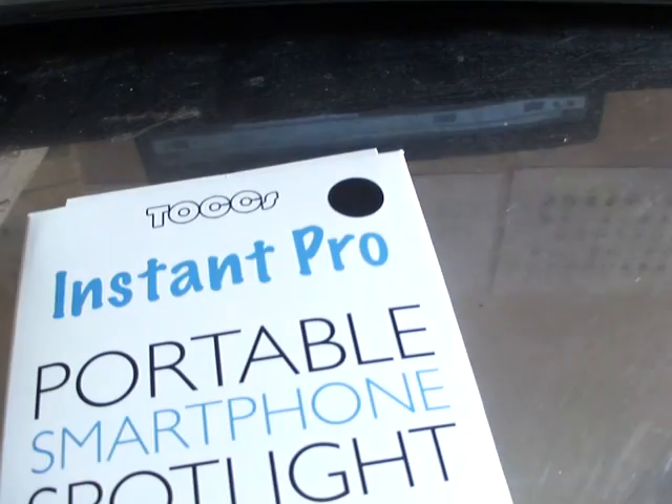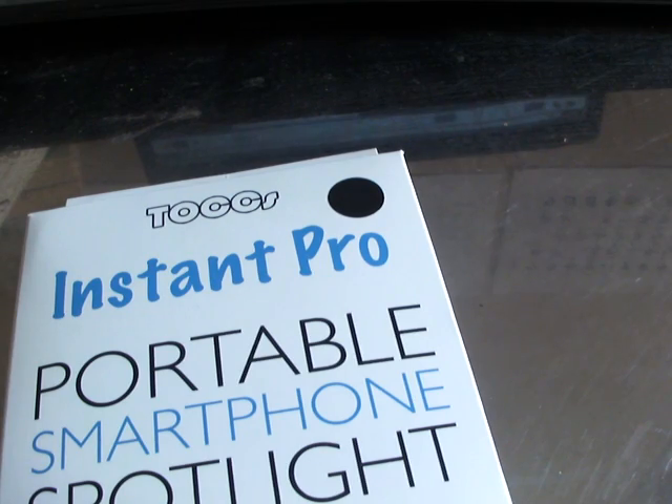Okay everybody, welcome to another episode of my YouTube channel. Today I'm going to make a review video of a portable smartphone spotlight — the Instant Pro portable smartphone spotlight.